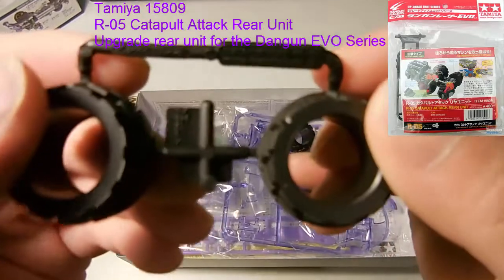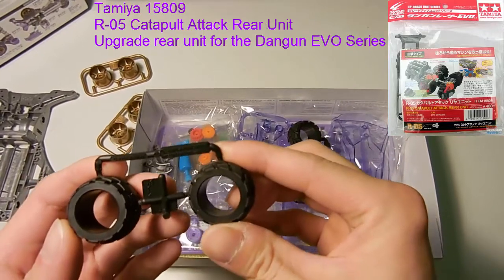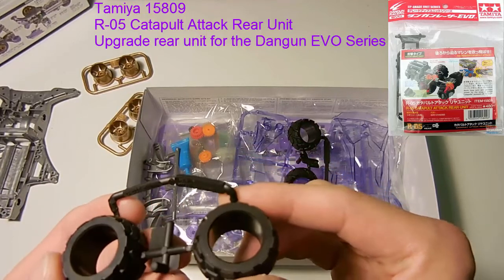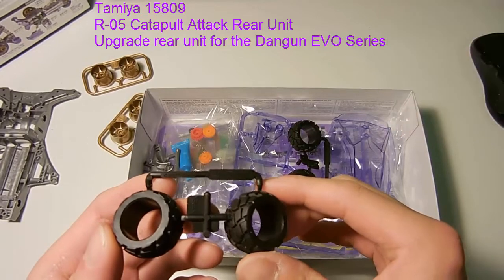I don't know if you can see that, but that's what it says on the tree of the tires. I'm going to have to look that up — since 2005, so I think this must be after the MS chassis came out.